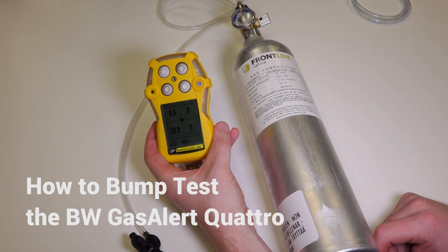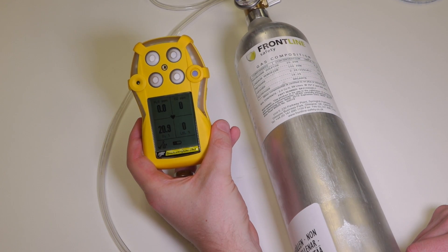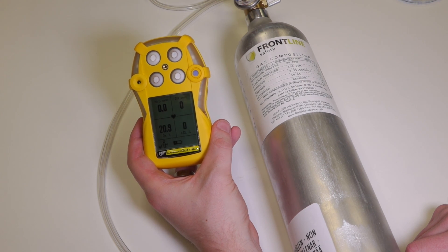Hi, I'm Craig from Frontline Safety and today I'm going to show you how to bump test the BW Gas Alert Quattro Multigas Monitor. Most manufacturers recommend that you do a daily bump test, but make yourself aware of any site-specific or company-specific procedures on bump testing.